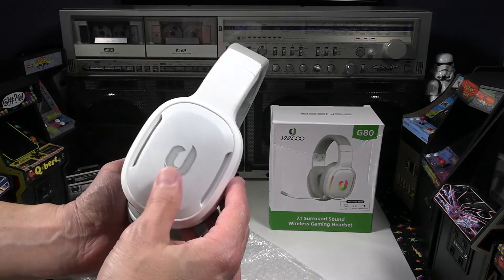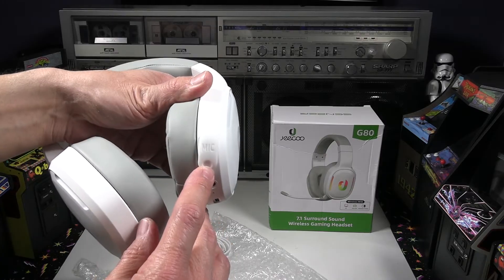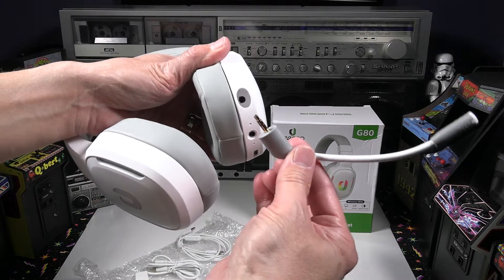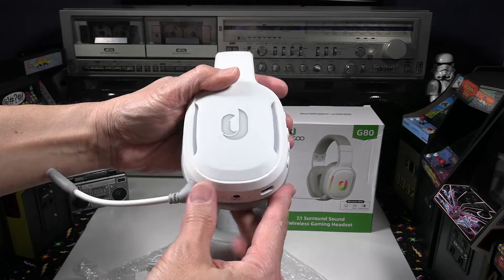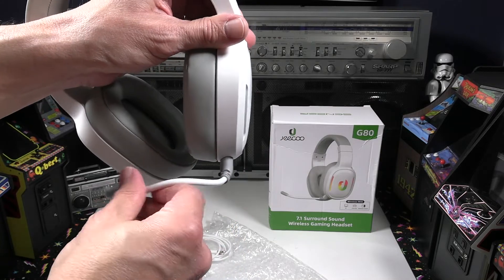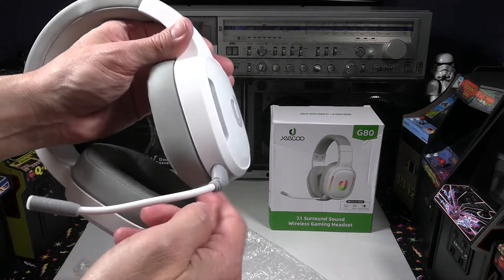Now we'll attach the detachable microphone. There's a little rubber port cover if you don't want to use the microphone, which is a nice option. Attaching the microphone is pretty straightforward — you just make sure it really clicks into place. It does have some flexibility so you can move the boom out of the way if needed.